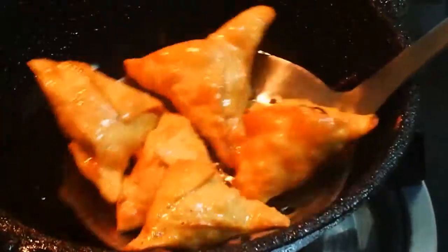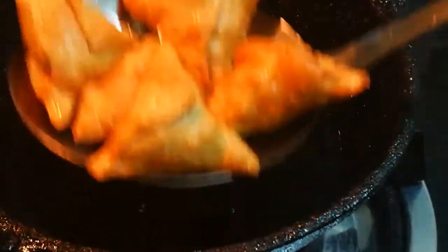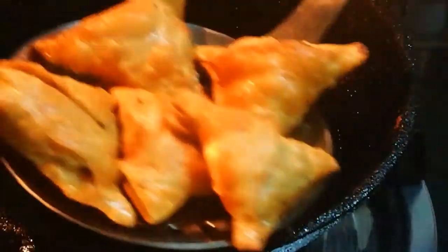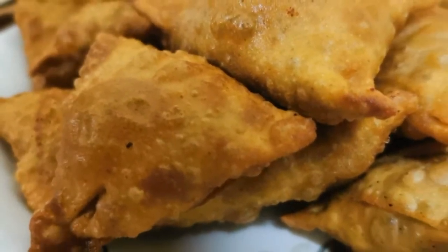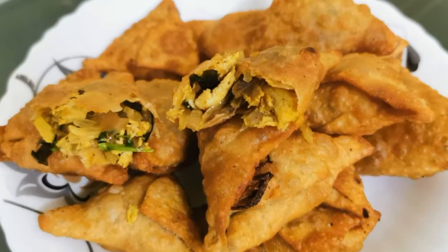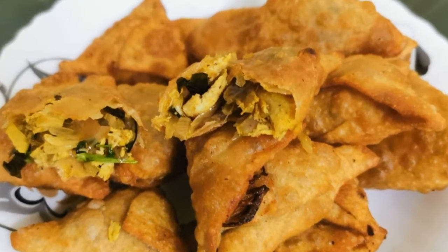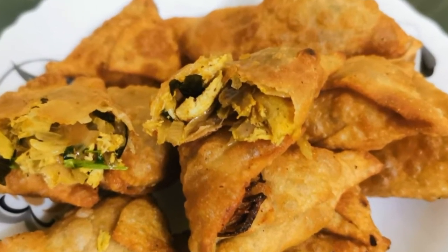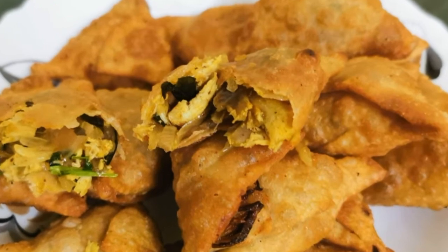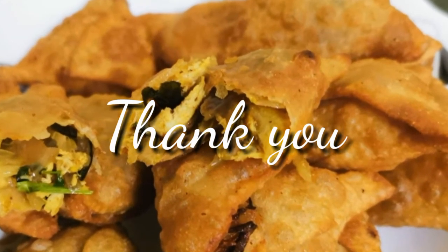We will fry it. Let's eat it. We will have the chicken samosas ready. Please like, share, and comment. Thank you.